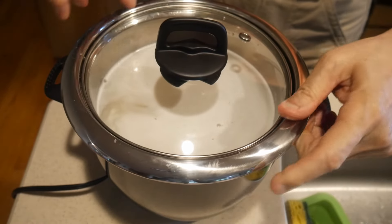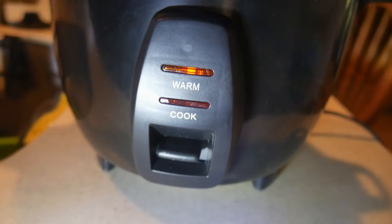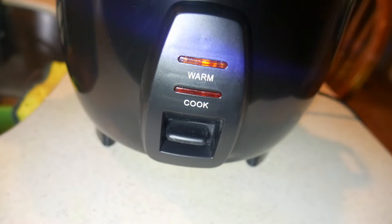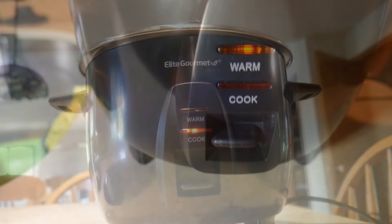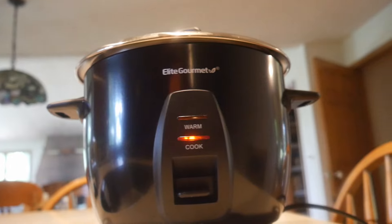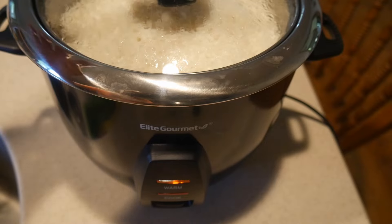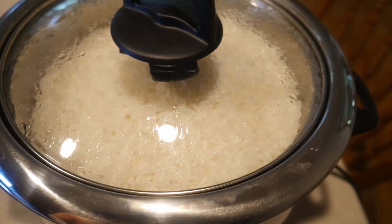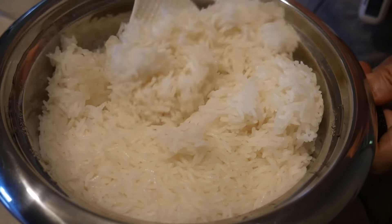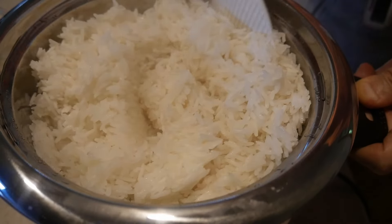The rice cooker is very simple. All you have to do is set the rice into the outer cooking part. The rice cooker has only one switch — all you have to do is press it down. As soon as you plug in the rice cooker it will turn on and set to warm. Then you push the button down and it will indicate that the rice is being cooked. Cooking the rice takes a relatively short amount of time. For this rice cooker, it took about 17 to 18 minutes to cook the rice to completion. As you can see here, the result is good, very much aligned with other rice cookers that I have.